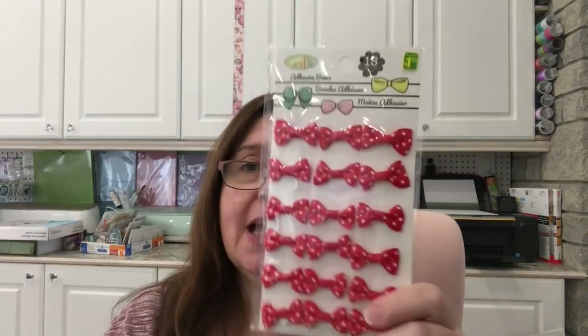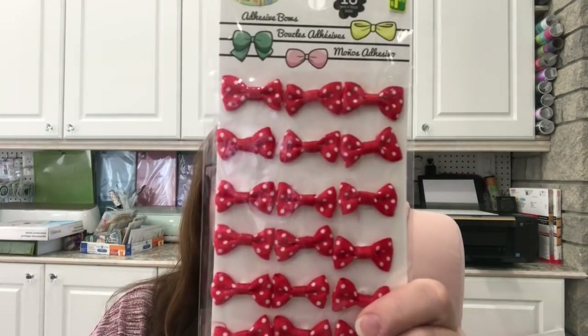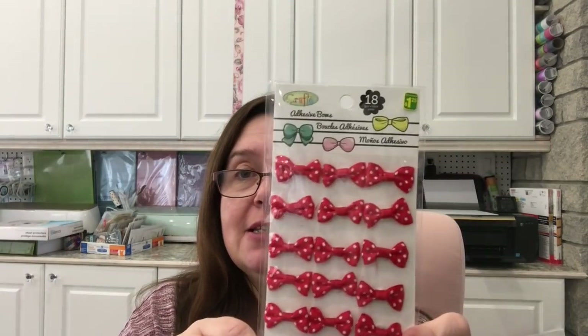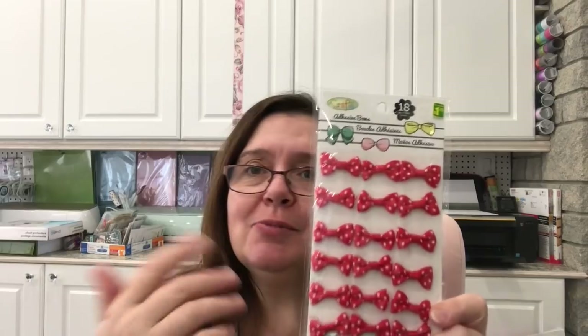I picked up a package of bows — I hadn't seen the red and white polka dot ones in a while at my Dollarama. When I saw these I really liked them, so I got a package. They're a dollar 25 for 18 little bows. This is one of those things that keeps coming back to Dollarama and I'm glad they have staples like that — it's a very classic thing to use in crafting.